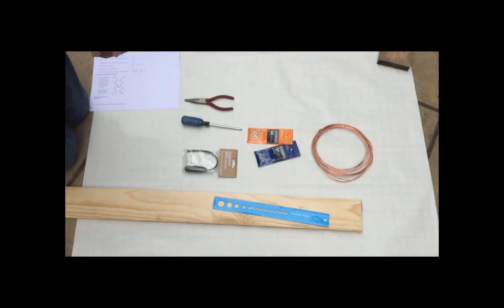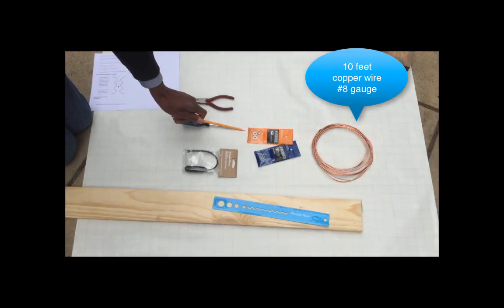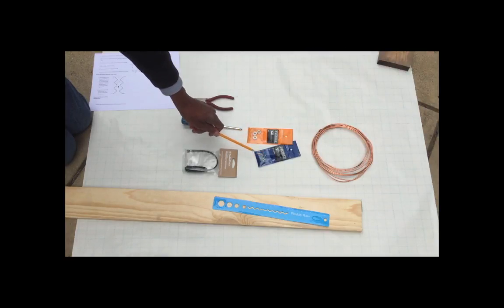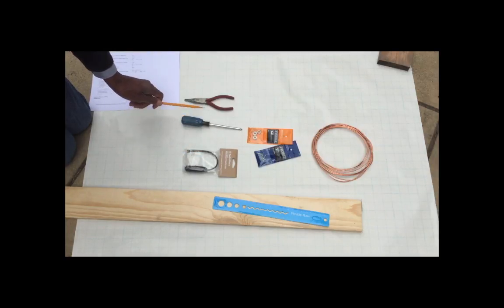As you see here, we have the items required to build the antenna. We have our copper wire, our finishing washers, our three-quarter inch screws, and the matching transformer — I bought this at a local Radio Shack — and a screwdriver and a pair of needle nose pliers.